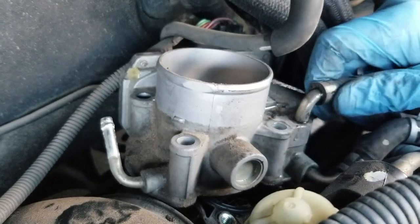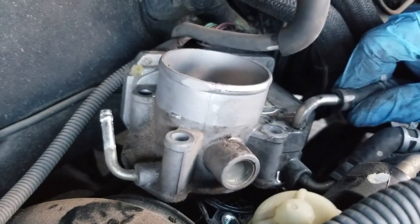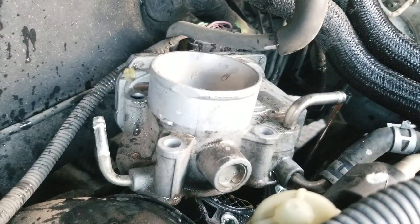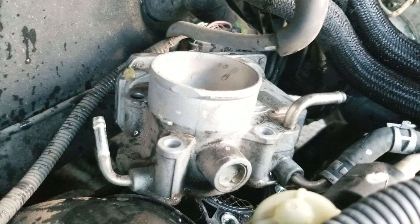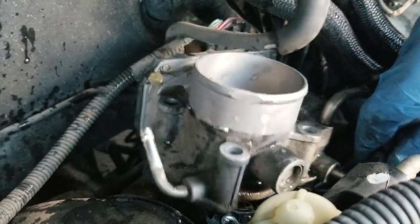To get the hoses off you just want to twist and pull. We lost some radiator fluid there.